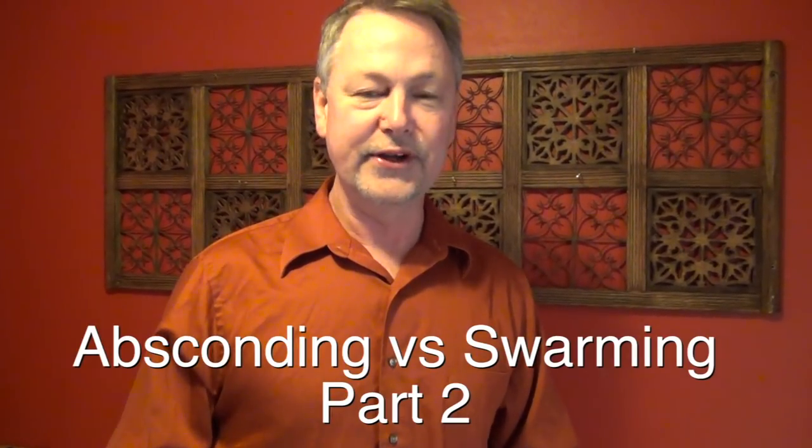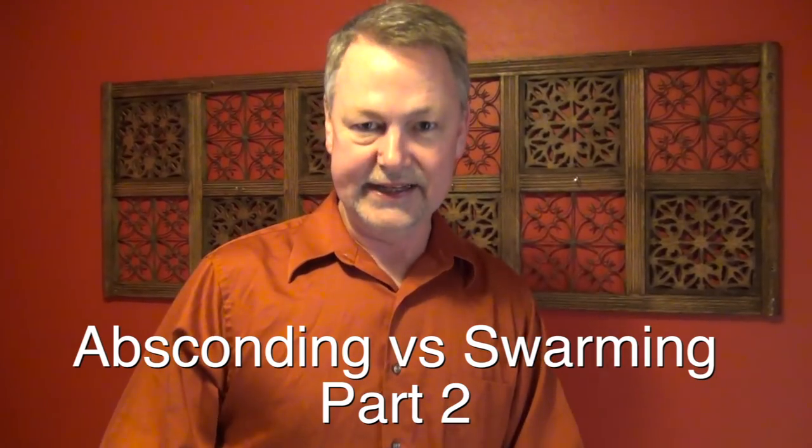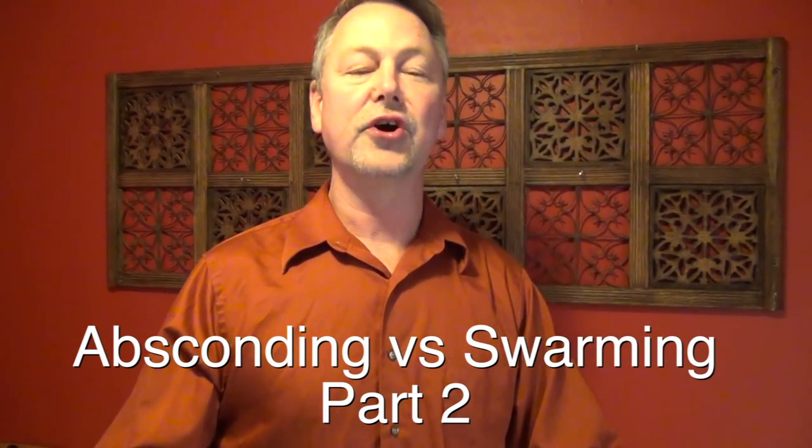I want to talk to you today because it's really important you understand this. One is called absconding and one is called swarm.